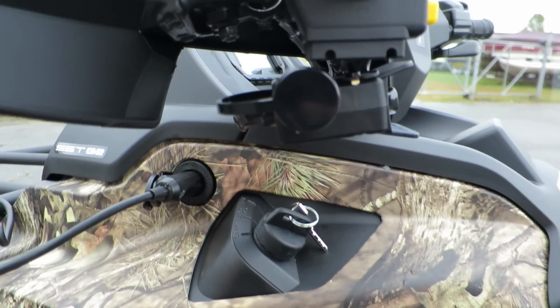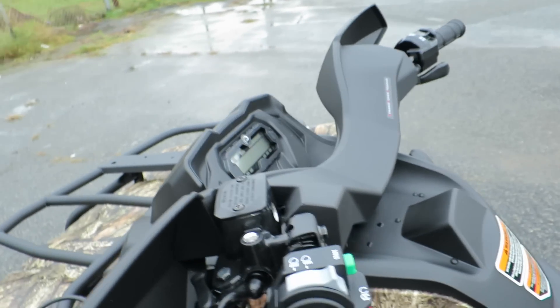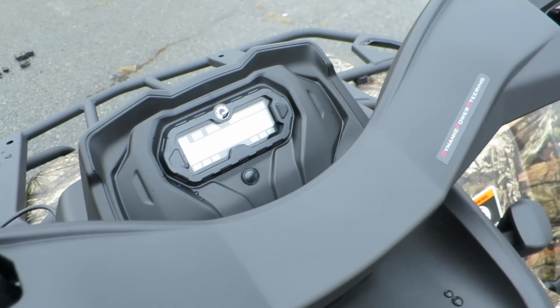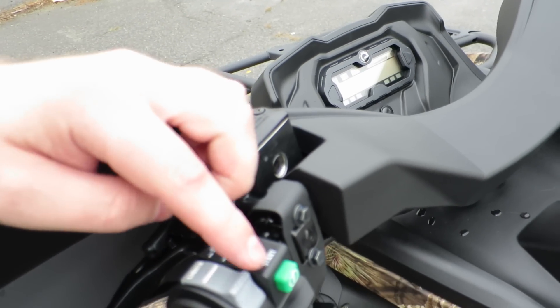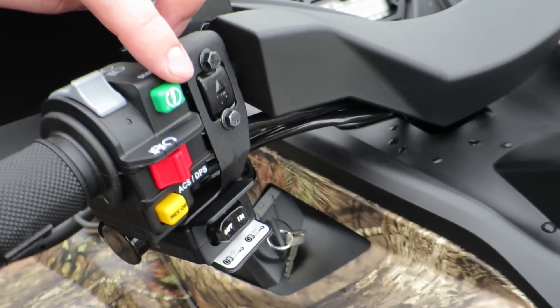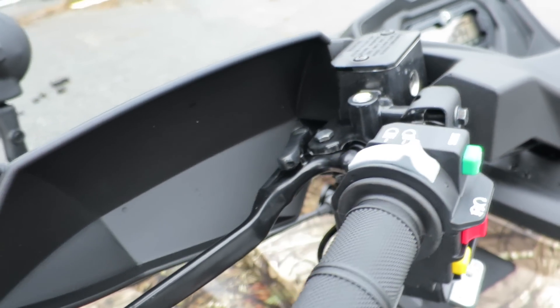You got your winch controls there. One click on to 'on' with headlights on — high beam, low beam, start button, kill switch, power steering with three different modes for dirt, gravel, and mud.